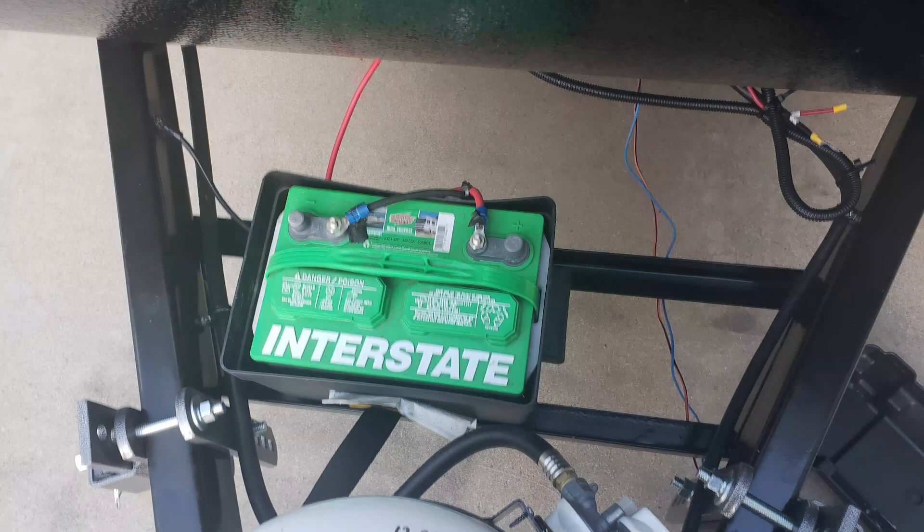Today's example will be the simple replacement of a single 64 amp hour lead acid group 24 battery that came standard with this trailer. We'll install a 100 amp hour RelyOn RB100 group 31. The process from start to finish is relatively easy and should only take about 15 minutes. One of the first things to consider are the physical dimensions of the battery you are replacing. The stock group 24 battery is much smaller than the group 31 RB100 replacement.